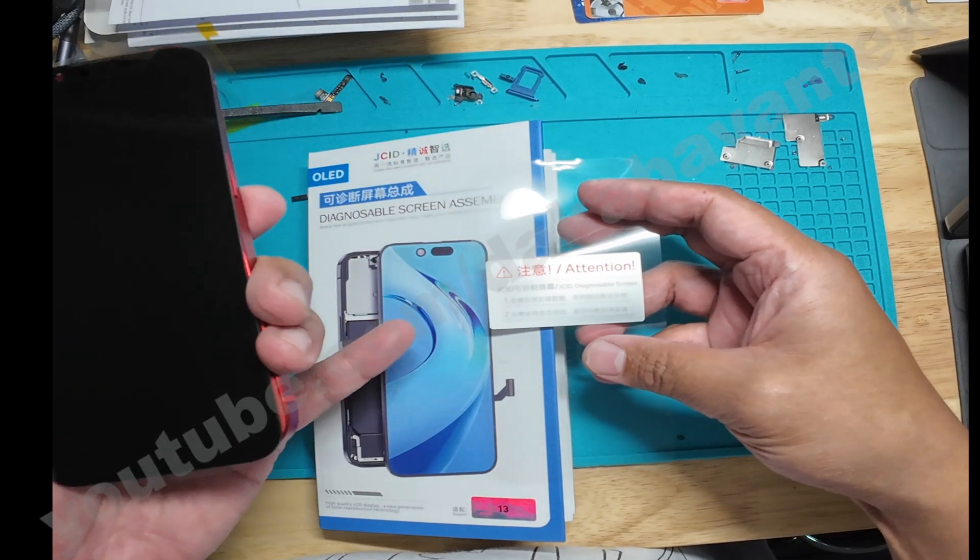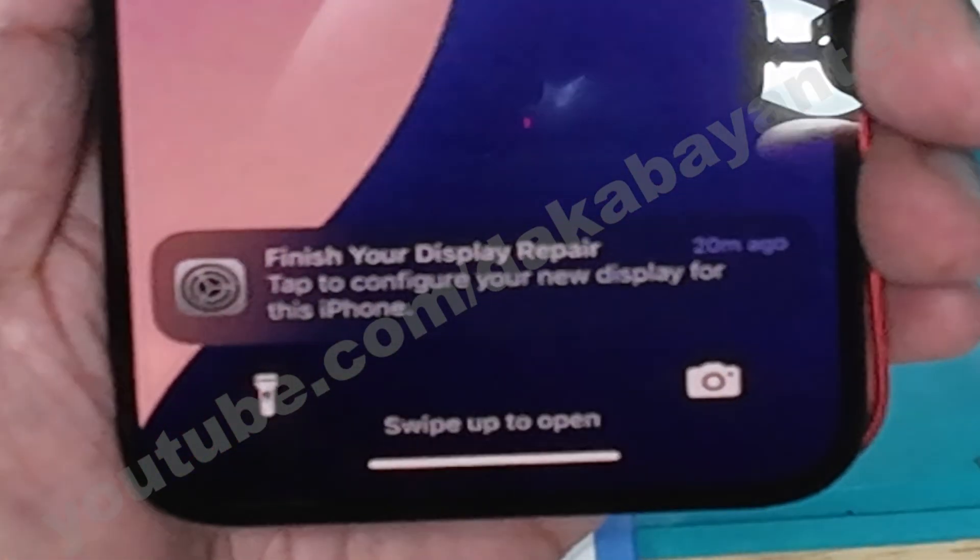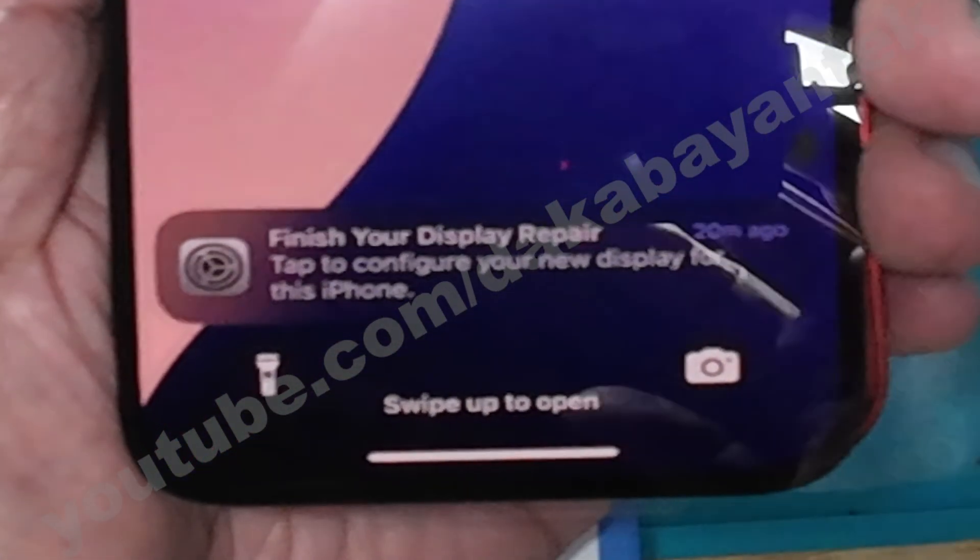Don't transfer the FPC and you don't need to transfer the TrueTone either. Once you connect it and turn on the phone, it says to finish the repair by running the diagnostic software.